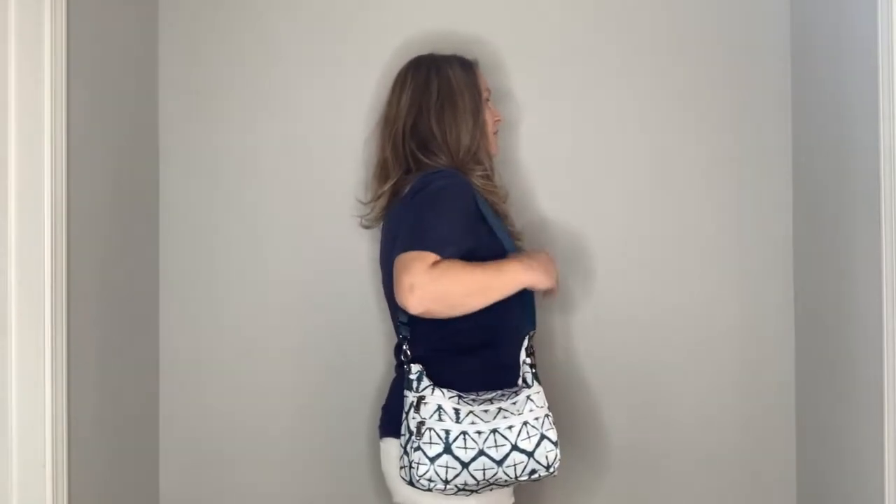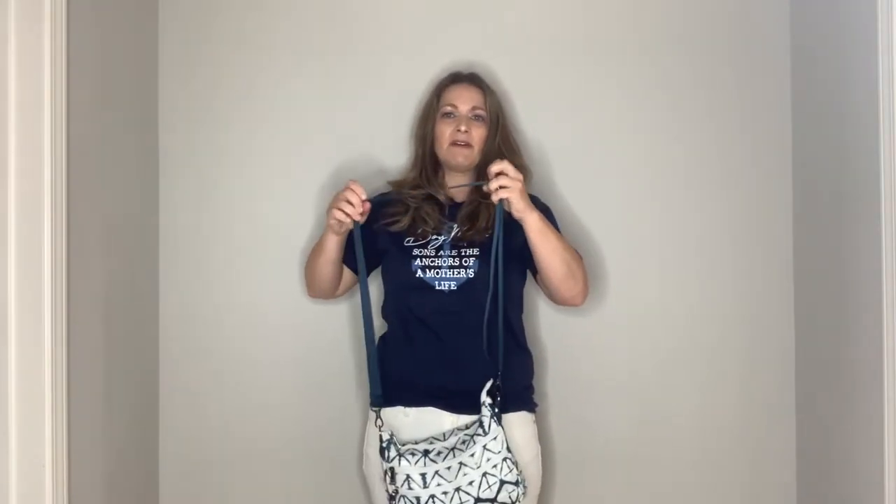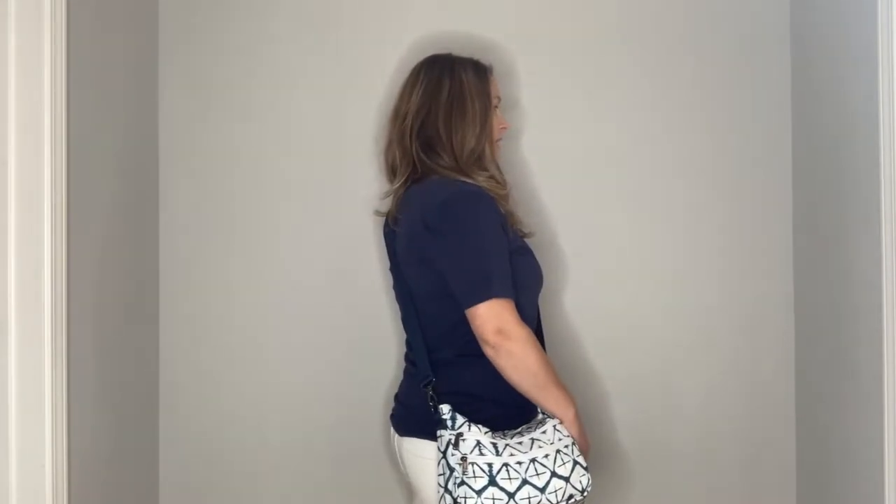I've tested this for a couple weeks both crossbody and shoulder. Here's the front look, then the side view adjusted as short as possible. Here it is crossbody — the wider, thicker strap is very comfortable. It doesn't slide as easily when adjusting as a thinner strap would, but I like how it lays. It can adjust much longer if you want it lower.